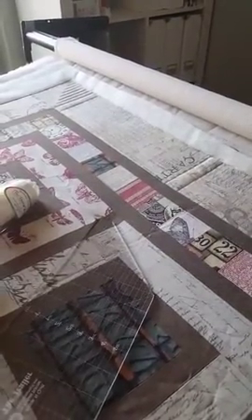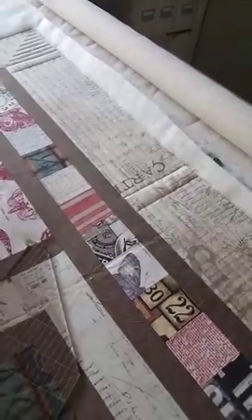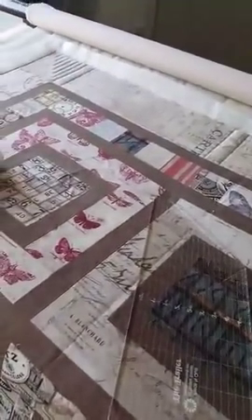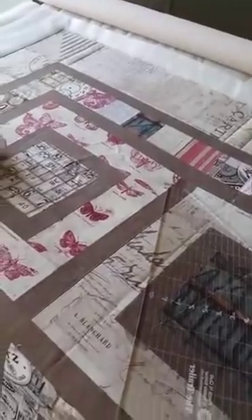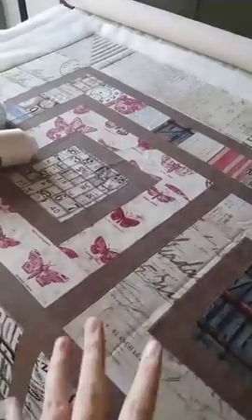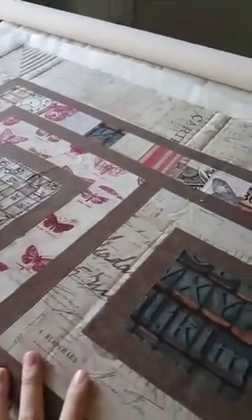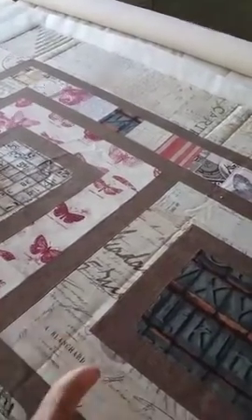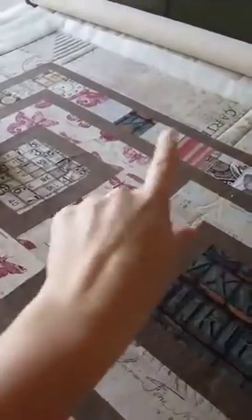On this quilt I am using one layer of the Quilter's Dream Wool batting. The Quilter's Dream Wool and the Quilter's Dream Poly Deluxe are my very favorite battings — I love the results I get with those. I'm going to be demoing right here how I quilt this border. It's just simple straight lines, but something I like to do with my machine quilting is extend the patterns from the piecing out into a large border.